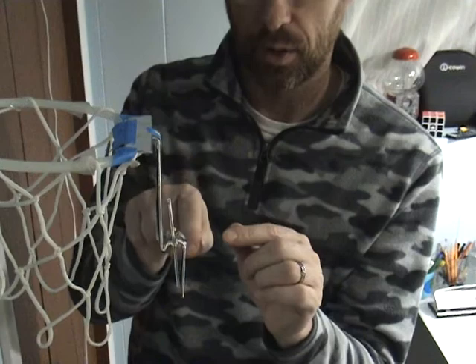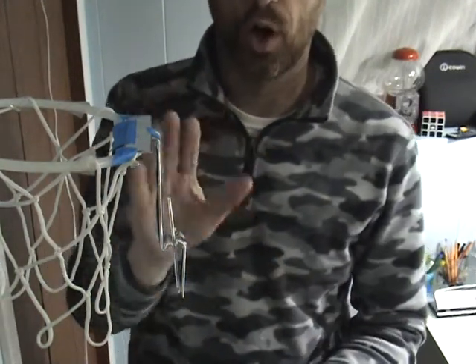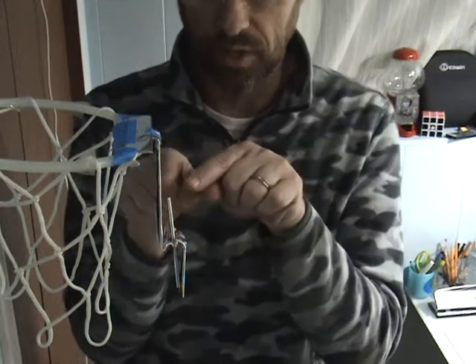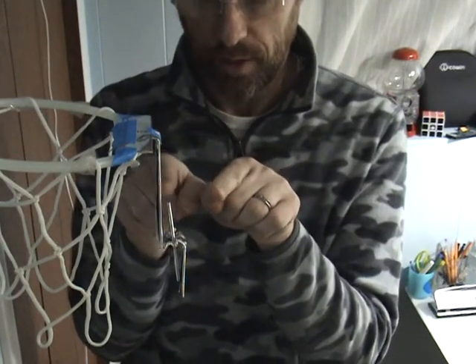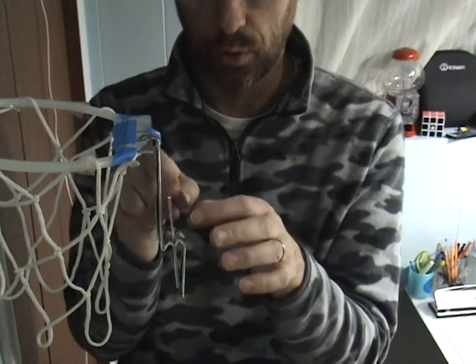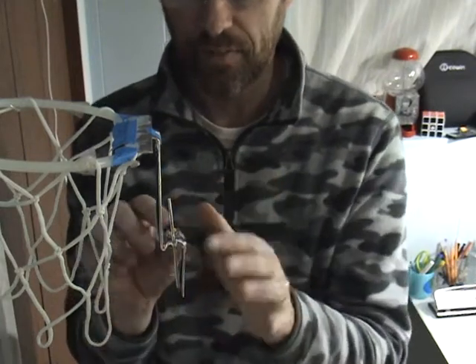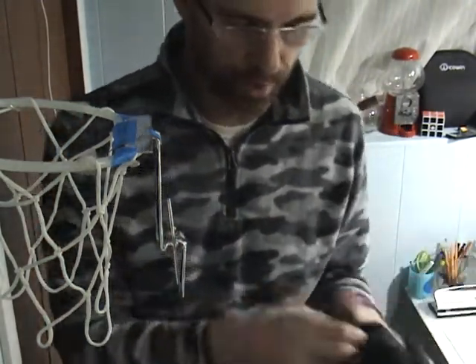Ultimately, when the electroscope becomes charged, the little leaves — that's what these are called — will begin to tilt out. Up here, these two will have the same charge and will begin to repel each other. The little piece of aluminum foil goes down to the bottom, and these two will also start to feel a repulsive force if the bottom portion becomes charged.